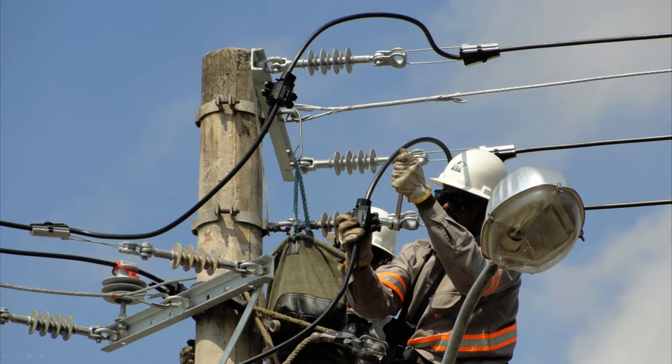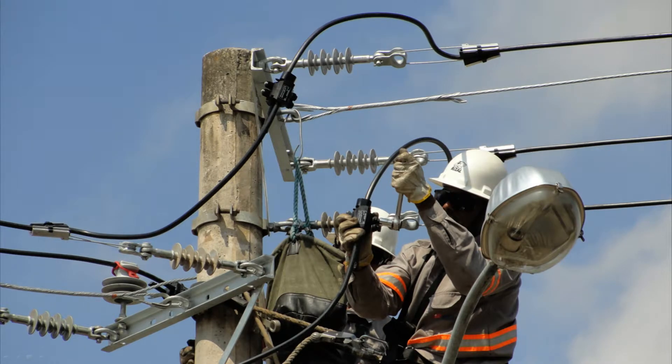Significant feedback from customers has confirmed that TTDCs are easy to install, high performing, and the most reliable solution to interconnect covered conductors from medium voltage networks.